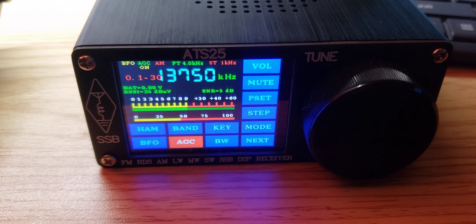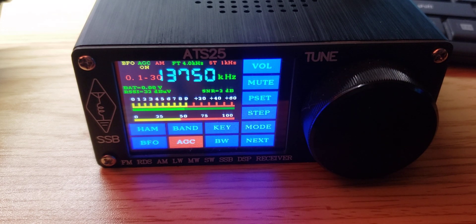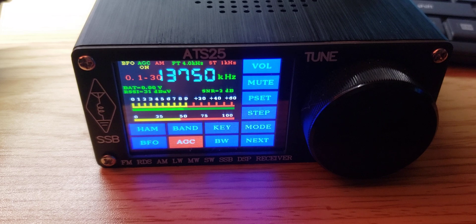It's interesting because there's a lot of people reporting that there are really a lot of differences between each unit. Some have the encoder backwards, some have a bad encoder, so it seems quality control might not be the top quality of this thing. Also, there are a lot of firmware updates that people are showing up — one from Russia, one from a couple of other countries where people have written new firmware.